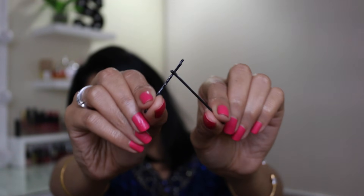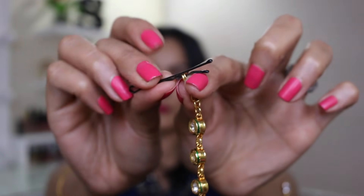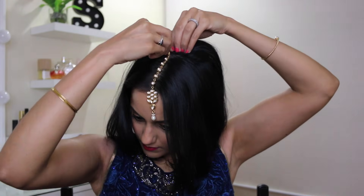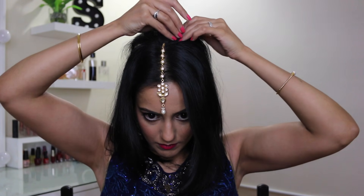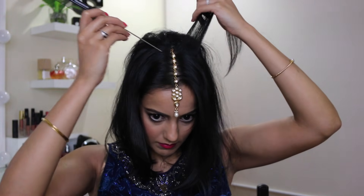Then you need to make sure you have two bobby pins on hand because we will be cross pinning them. I take the headpiece and I slide one of the bobby pins halfway across the hook at the end of the tikka. I place the tikka where I want it and then I push that bobby pin through the section of hair that I just teased. Then taking the second bobby pin, I cross pin it with the first so that the first bobby pin does not move.